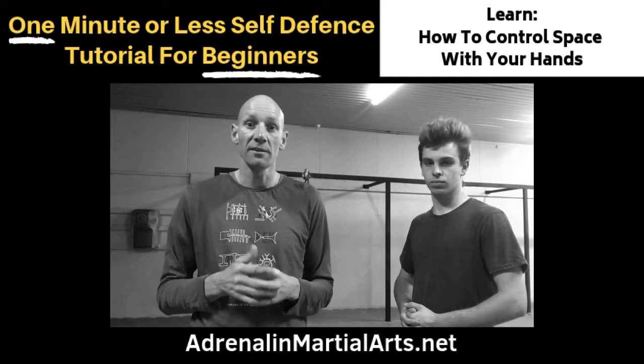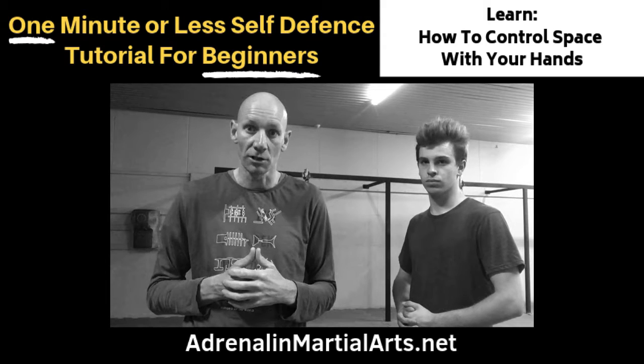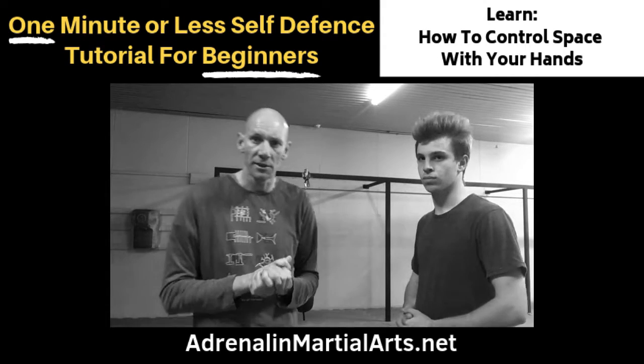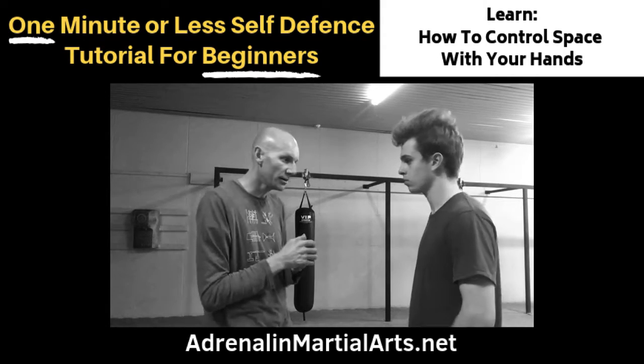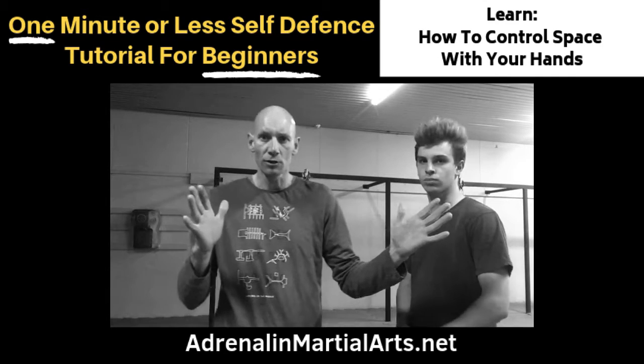We can do that through a variety of means. Once a person gets close — usually inside arm's length — we have to engage our hands in order to control that space. We're going to do that two ways. The first way: if he advances forward, I'm just going to place one or both hands on him and step back in order to create some room.